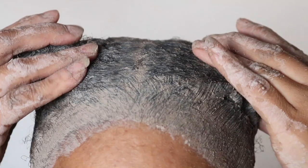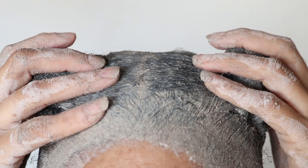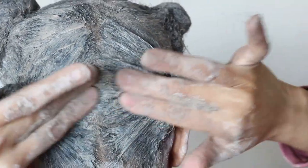I left the clay mask on my hair for almost three hours, and that's only because I was not in any rush to wash it out. But for best practices, it is said to leave it on your hair for up to 30 minutes.